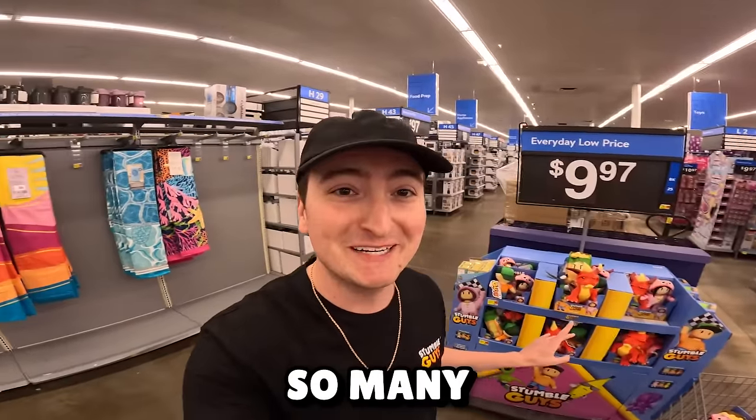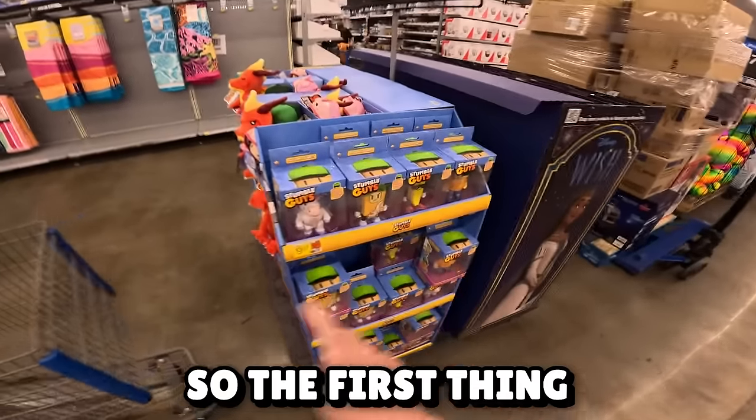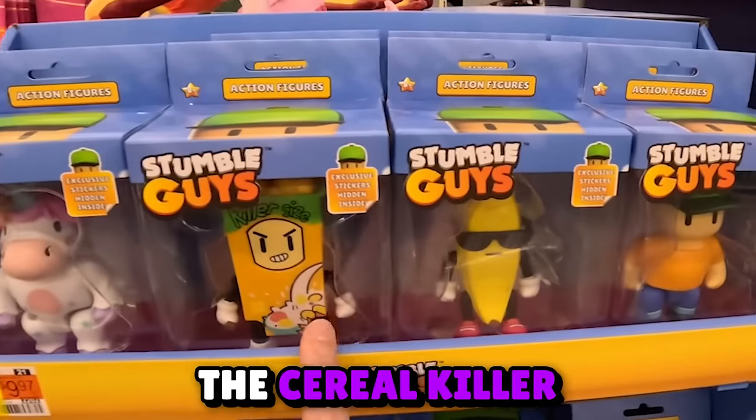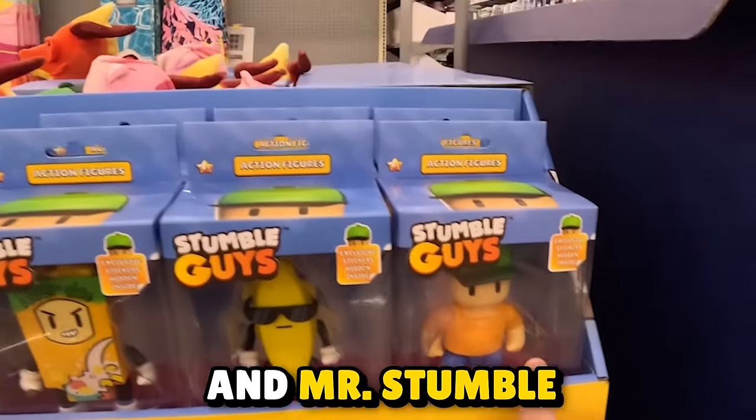They have so many different options. The first thing we see is going to be these action figures. We have Sprinkles, Serial Killer, the Banana Guy, and Mr. Stumble.